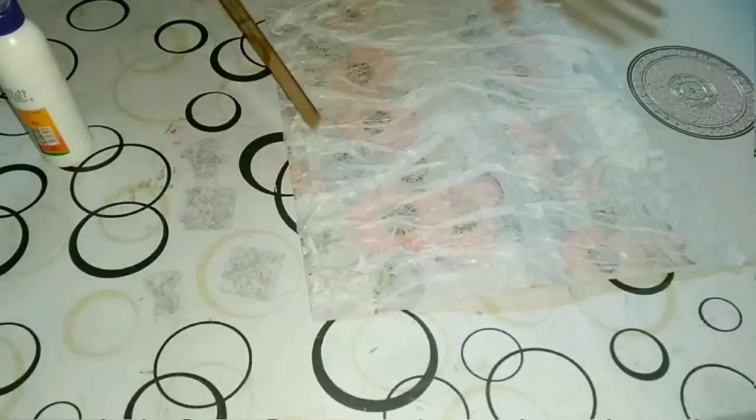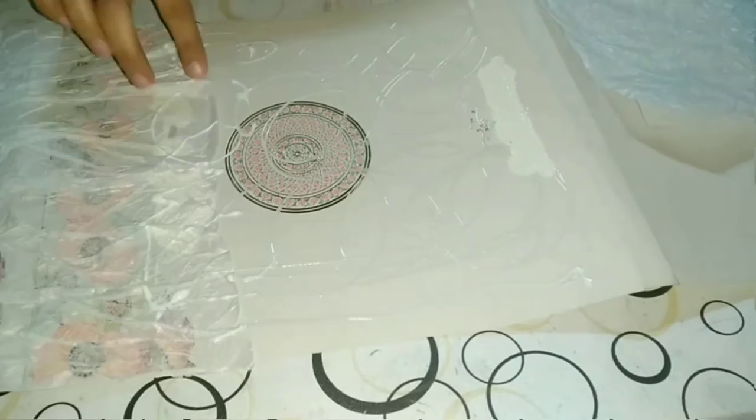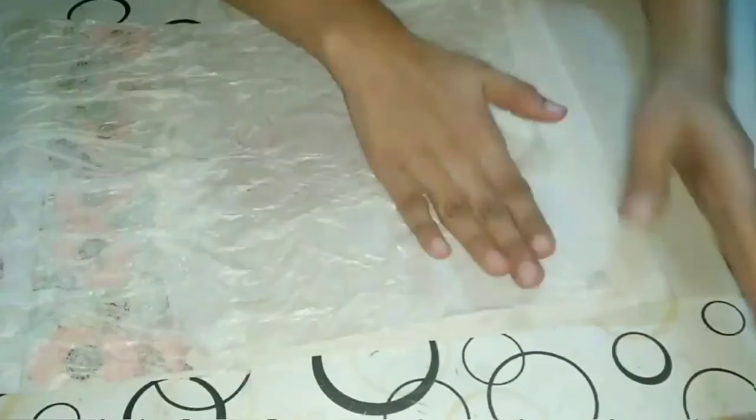After giving the crushed paper design to one part we will move to the next part and repeat the same process there too — and we need patience, of course. Let the surface dry and let the design get stiff.